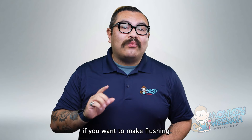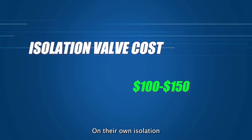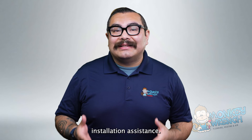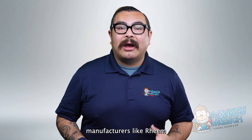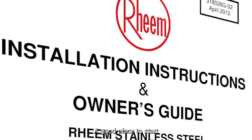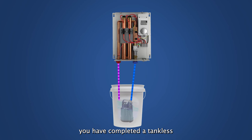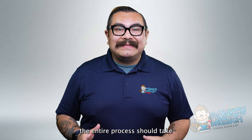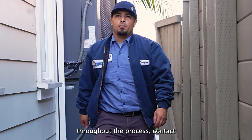It is worth noting that if you want to make flushing your tankless water heater easier, you can install isolation valves. On their own, isolation valves cost between $100 and $150 but can cost more if you require installation assistance. It is important to note that some tankless water heater manufacturers, like Reem, require isolation valve installations to flush their units properly — so in some cases, they are required. A good place to start is your water heater's user manual. Once you've finished running a hot water fixture, you have completed a tankless water heater flush without isolation valves. The entire process should take from one to two hours to complete. If you run into any issues throughout the process, contact a technician immediately.